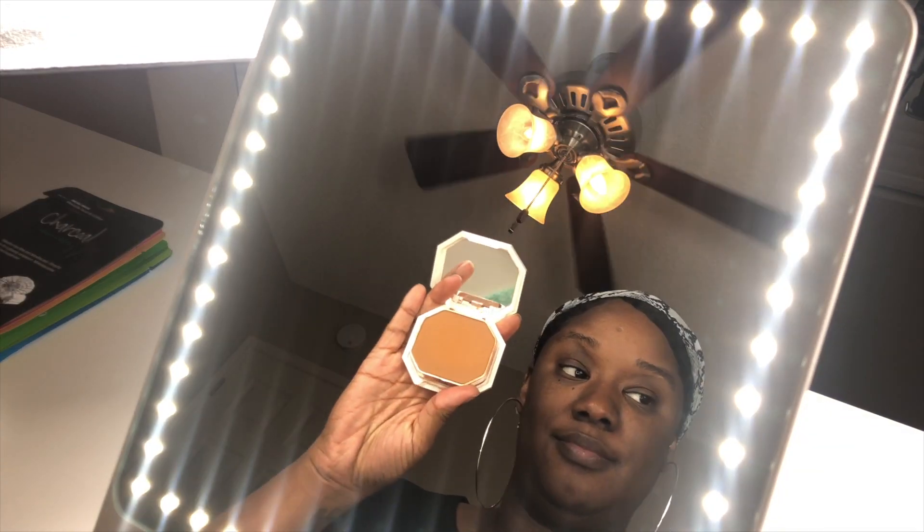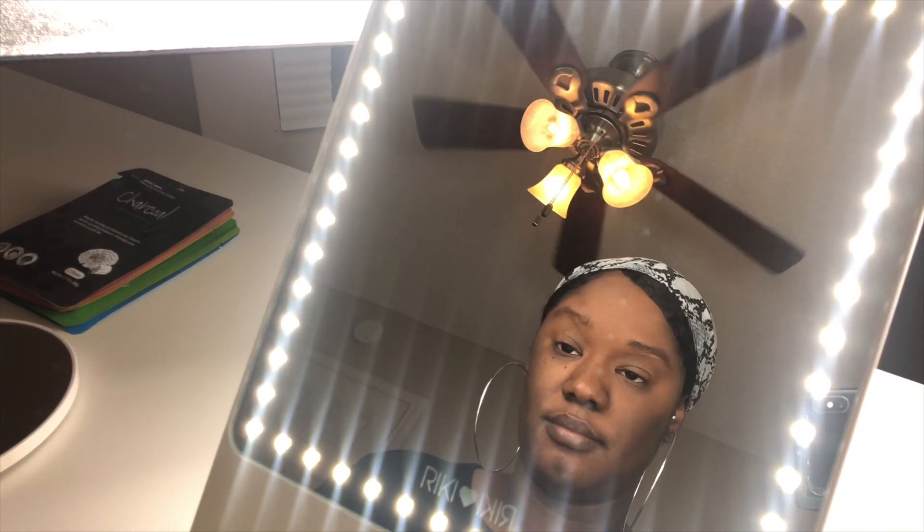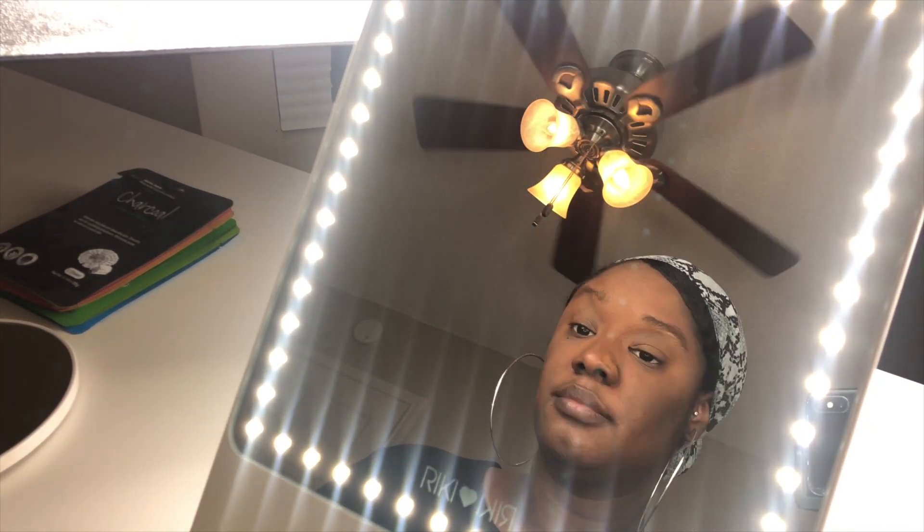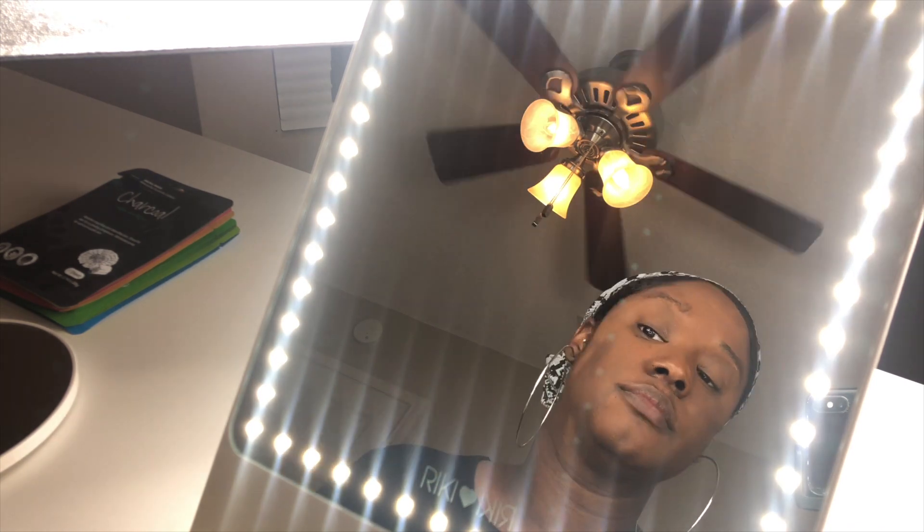I love the brightening feature because sometimes in dim lighting you can't really tell the true outcome of your makeup. Like with foundation, I'm going to turn the brightness on this all the way up so I can tell and make sure my colors are matching and that everything is blended in nicely.